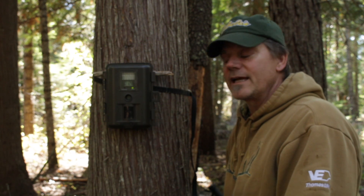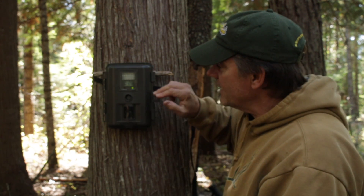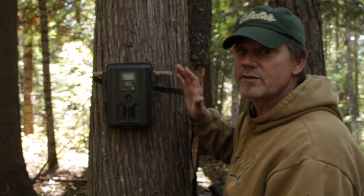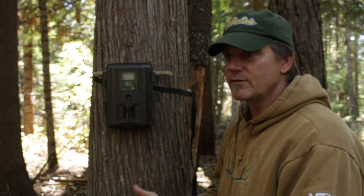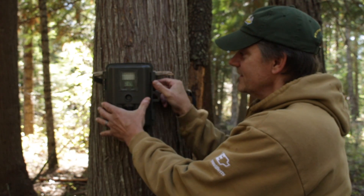I just wanted to show you my trail camera. I've had it for a long time and I really enjoy it. The big thing is I can see how many pictures I have right here, because you're always in a hurry when you're out in the woods — you want to be able to just walk on by as fast as you can and just see if you got any pictures on it. That's a big plus.